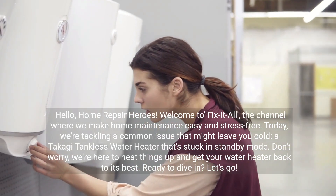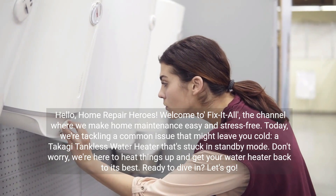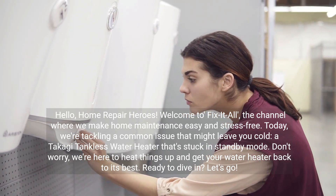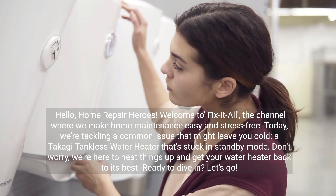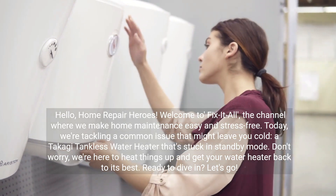Hello, home repair heroes. Welcome to Fix It All, the channel where we make home maintenance easy and stress-free. Today we're tackling a common issue that might leave you cold: a Takagi tankless water heater that's stuck in standby mode. Don't worry, we're here to heat things up and get your water heater back to its best. Ready to dive in? Let's go.